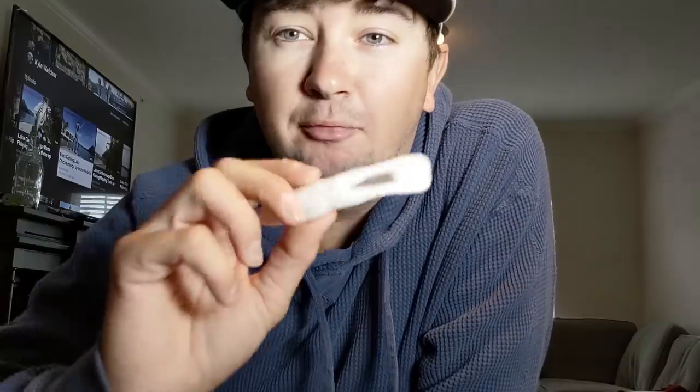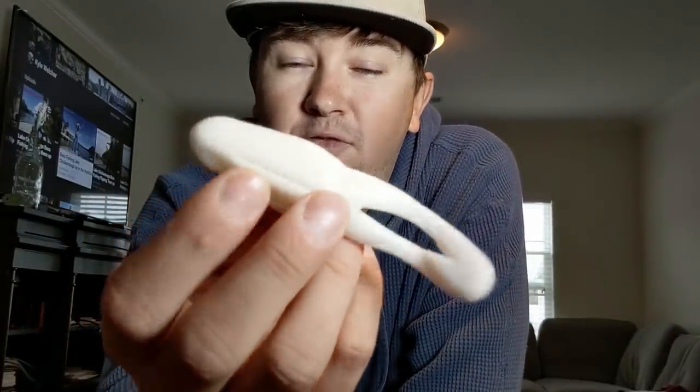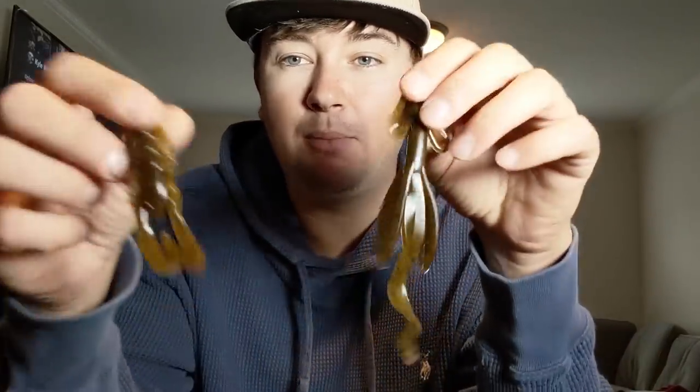Another bait that's not a necessity but I always keep in my boat: the Zoom Horny Toad. I throw it on the back of chatterbaits, buzz baits, swim jigs, spinnerbaits — literally everything. You can also rig it with a screw lock on a wide-gap hook the regular horny toad style, and this thing will skip under anything and come through anything. It's one of the most versatile topwater baits, really subtle, and it gets a lot of bites whenever the bigger topwaters just aren't working. These baits fit every single application — from Carolina rigging to flipping, shaky head, trailers for almost anything.